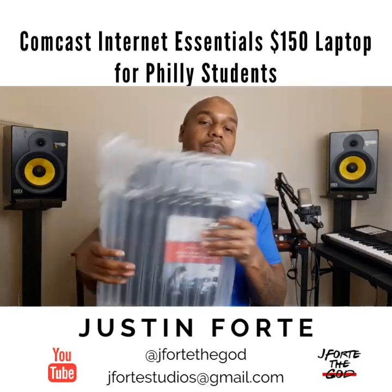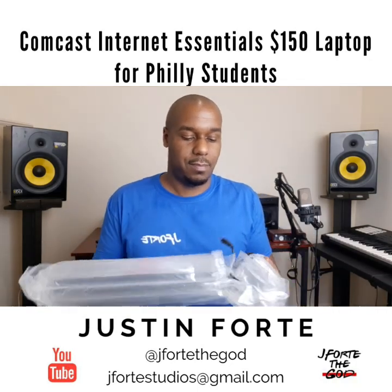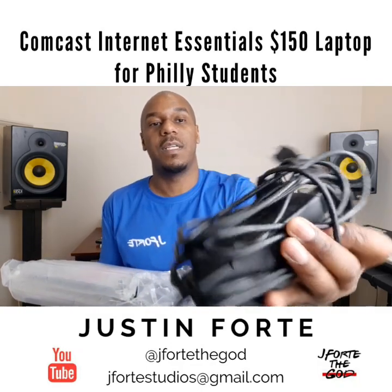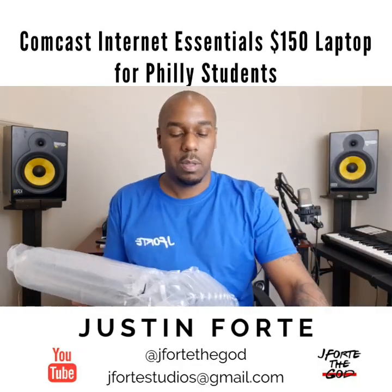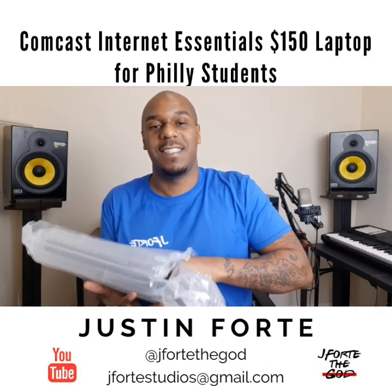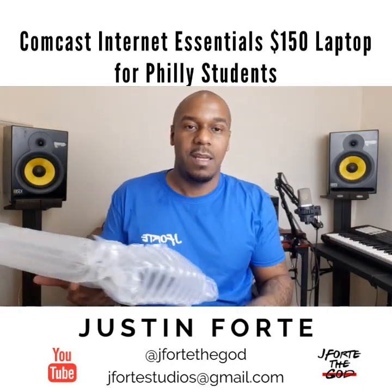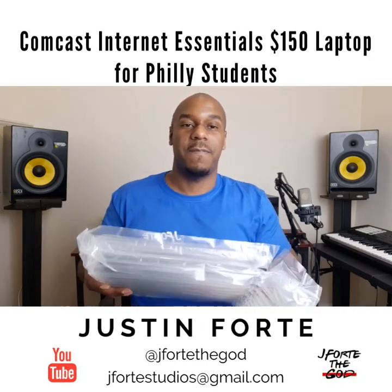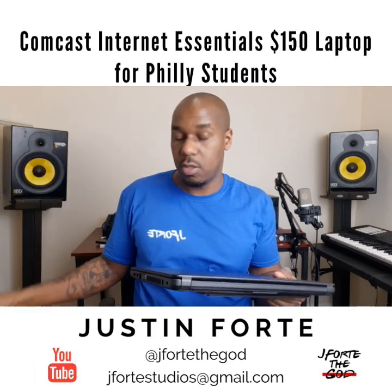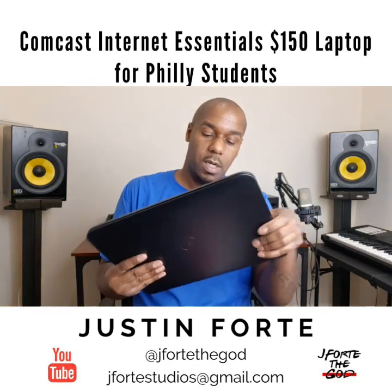It comes in a nice air package — really cool, definitely protects the laptop well. Inside you've got a power cord — definitely need that — looks like a setup guide so you can set it up, and the laptop itself is packed in there pretty good. It's a Dell — nice, light Dell!